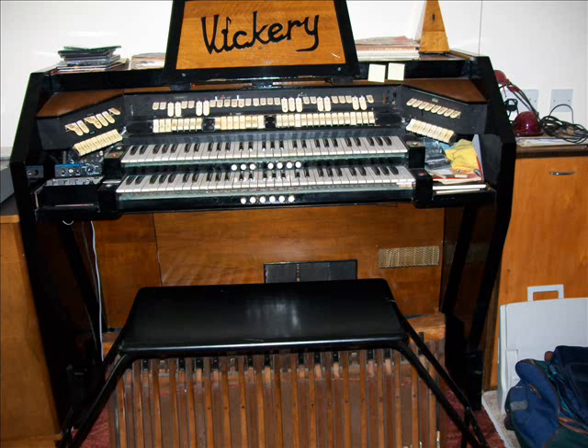Now this organ has second touch, which means that on the lower manual — I'll put the strings on and put the 8 foot tibia on second touch — I can play a chord, and then by pushing the note further down to a harder spring, we get a second touch counter melody if required. I have flutes on the accompaniment and the tibia on second touch. So if we wish, we can play a melody with the left hand by pushing through the second touch, that leaves the right hand free to do an obligato.